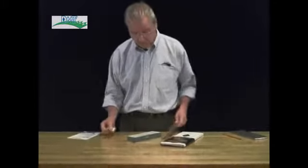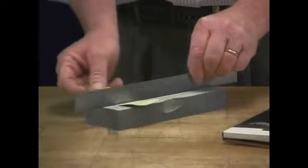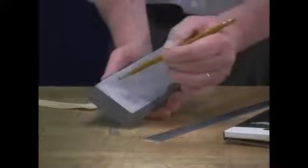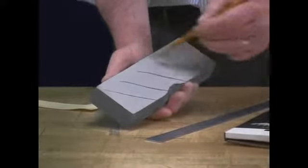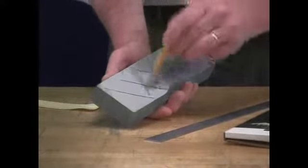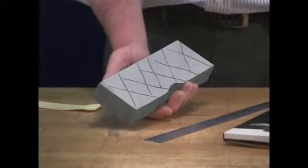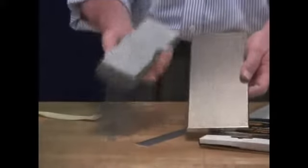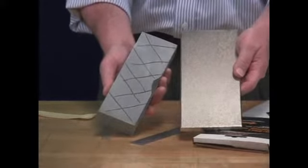Feel confident that the DMT hard coat technology will last you for years. What I'm going to demonstrate is how we take this conventional water stone and restore it to precision flat. The camera can come in close — we take a precision straight edge, bridge it across the water stone, and you can easily slide a piece of paper underneath, indicating the surface is several thousandths out of flat. So I'll take the water stone and a pencil, draw some grid lines across the stone, and we'll use these grid lines to check the progression of flatness as we use the DMT Diaflat lapping plate.